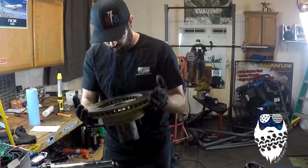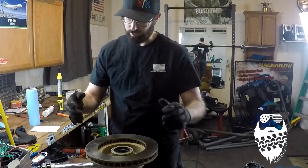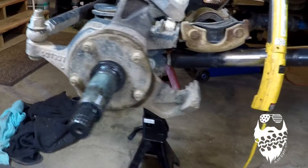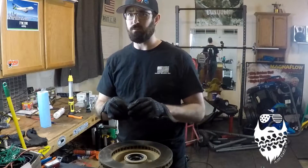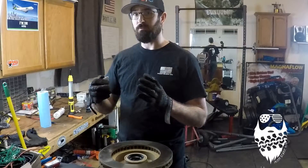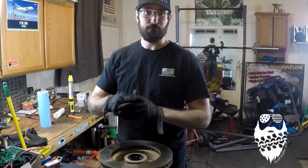Once I get that packed — it's actually a lot better now — I'll clean it up and then pack this front bearing the regular way like I normally would, and reinstall it back on my Jeep. There are lots of different uses for this, so go ahead and leave some comments below about what you use it for, or if you haven't bought one yet, go get one and play around with it.